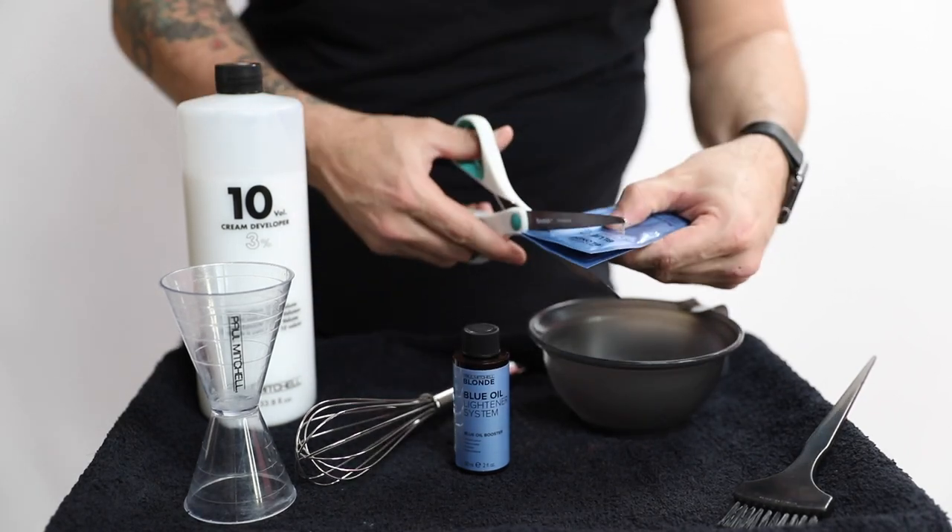Crystal sits at about a natural level six, so I thought this would be a cool opportunity to see how much lift we can get out of this lightener. It's also supposed to be very gentle. Let's get started and I'll share my thoughts on this lightener as we go.